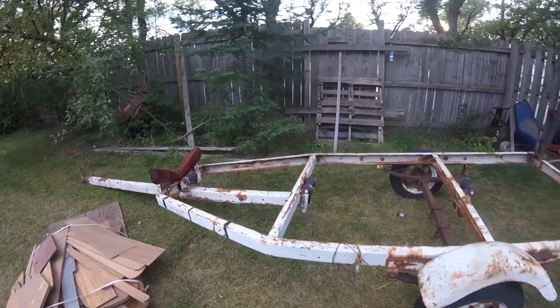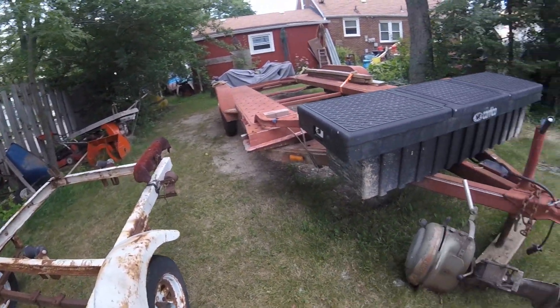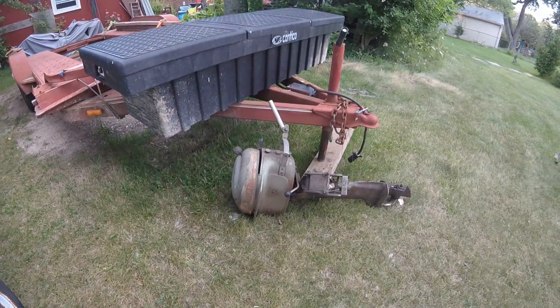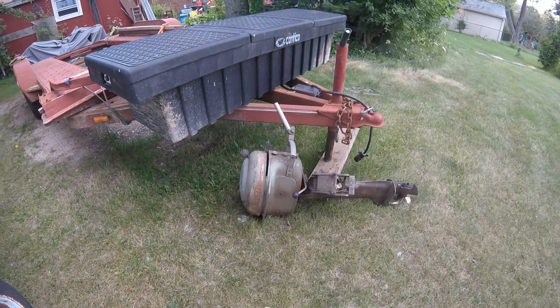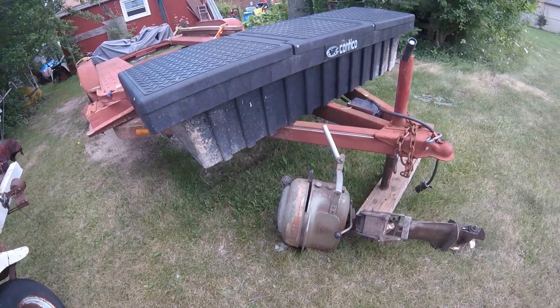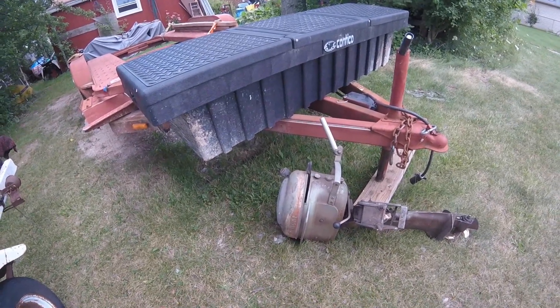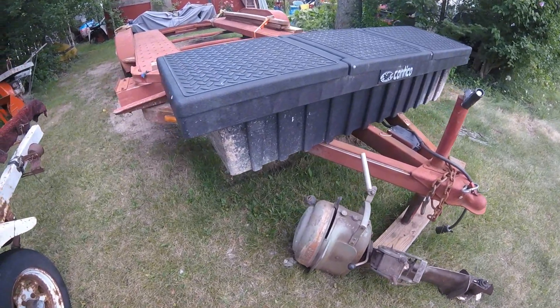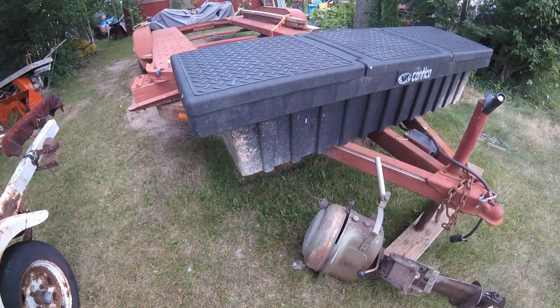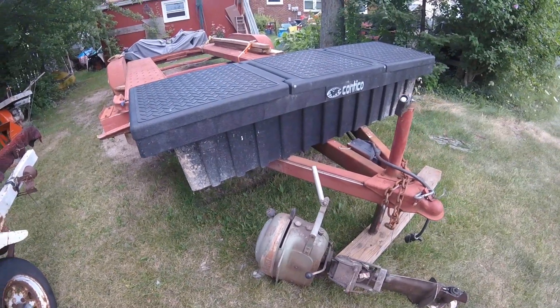Other cool things I found at the store: this little old Firestone-branded engine — I guess it was made by Scott Atwater or something. I found it in the back and they said take it to the scrap bin, and I said I'll take it home — it looks cool.